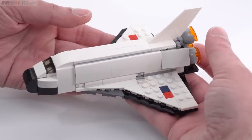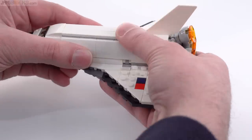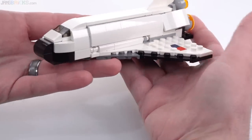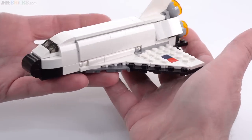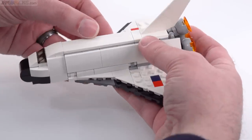This is a 6-plus set, so it's intended to be able to be handled, and it definitely is — it's nice and sturdy. Something that MOC makers and custom builders don't have to deal with is the need to make something 6-year-old compatible and capable.